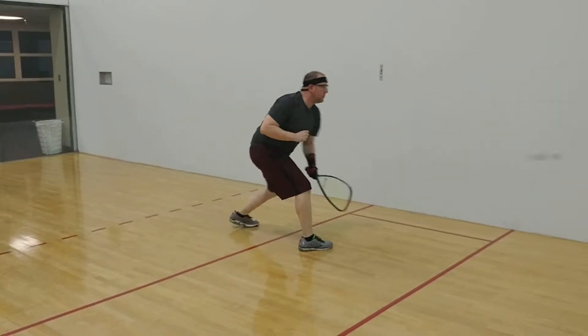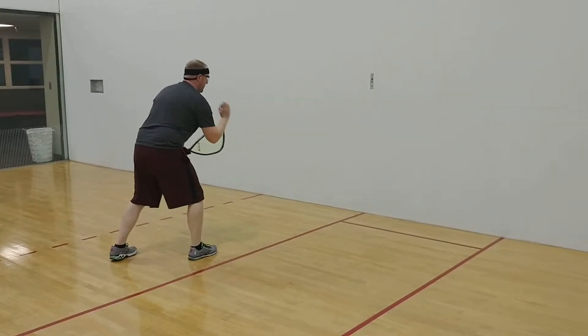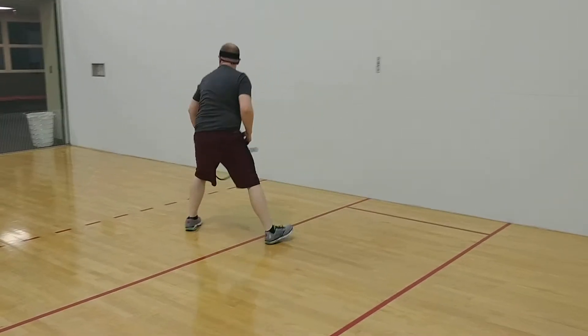Go, go, go. Now you're getting it. Act like you're playing. Act like you're playing, like you want to learn. Do it again. Go, go, go.